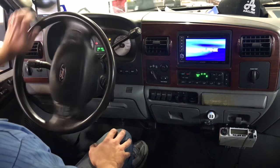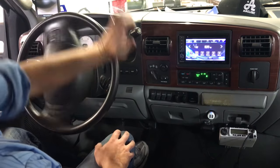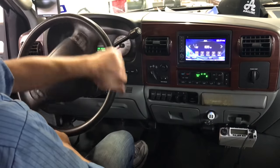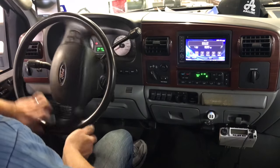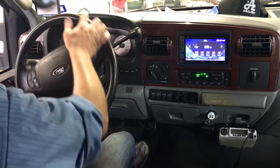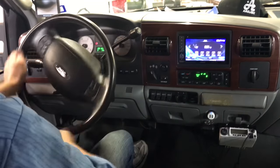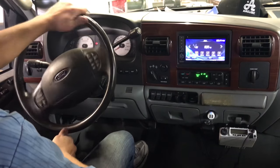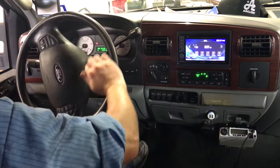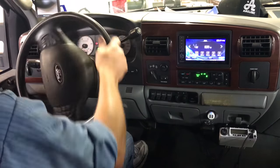We're going to rotate the steering wheel all the way to the right and all the way to the left, and we're going to do this five times. Not real fast, but you don't need to go super slow either. So that's three times... and there's the fifth time.